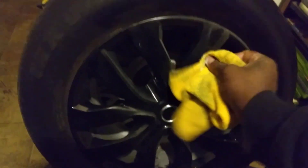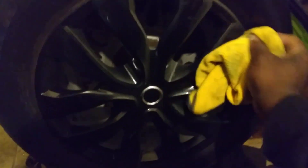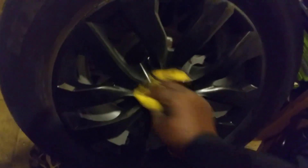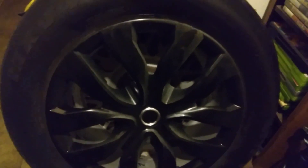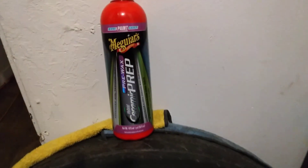Maybe you don't have overspray on your rims — that's okay. You still want to prep that whole wheel out and get them looking good. Your rims pick up road contaminants, traffic film, and brake dust, which is very harsh and can get on your rims. You can use this product pretty much any time.